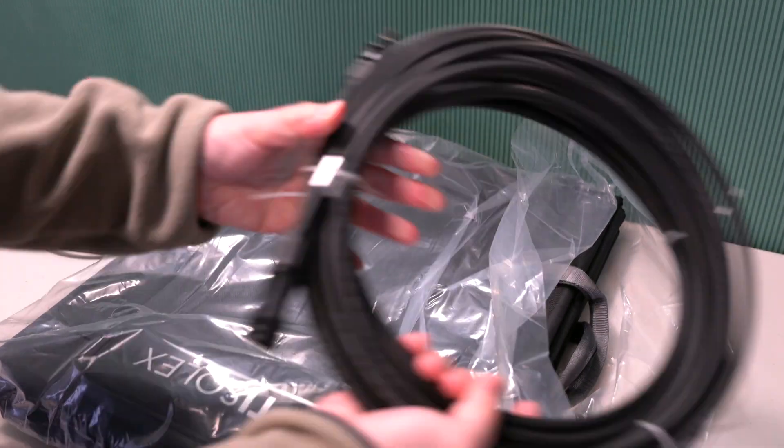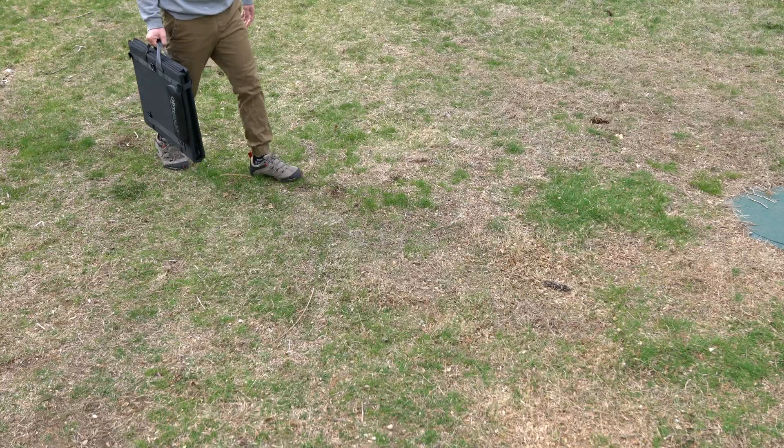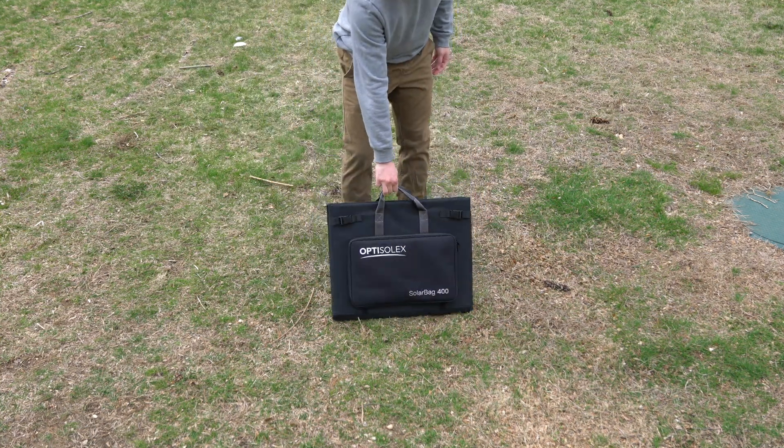The OptiSolex kit includes the 400-watt portable solar bag and the Solex Brick S1, a decentralized MPPT controller.